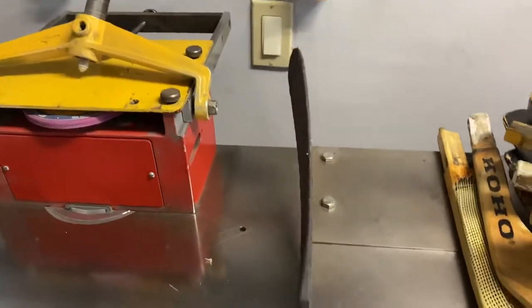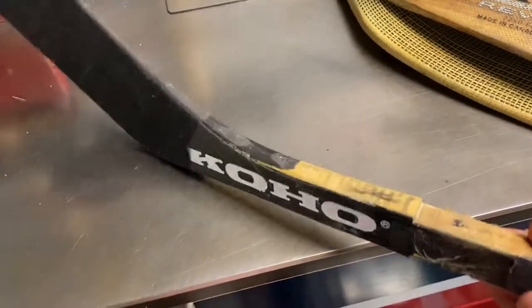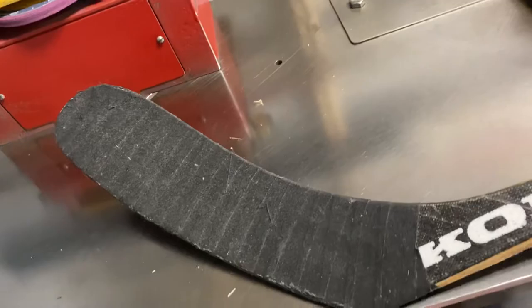And I got a Coho — this is Jonas Hoagland, Toronto Maple Leafs. That's his game used stick blade. There's his name stamped — he taped it, and that's how he taped it.